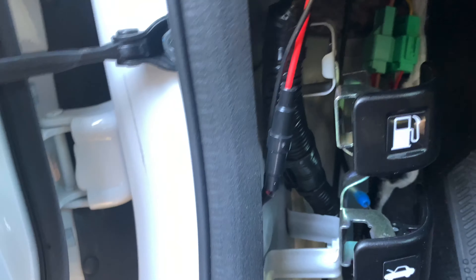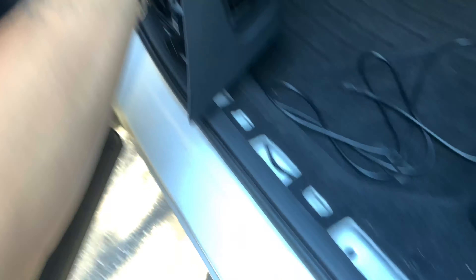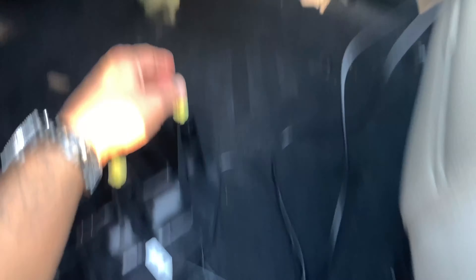So you have to remove all the plastic pieces. Remove that, remove the other side of that — and it's really right here. Right there. It's right there.